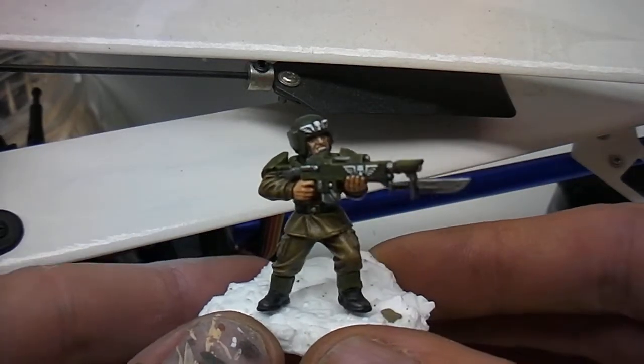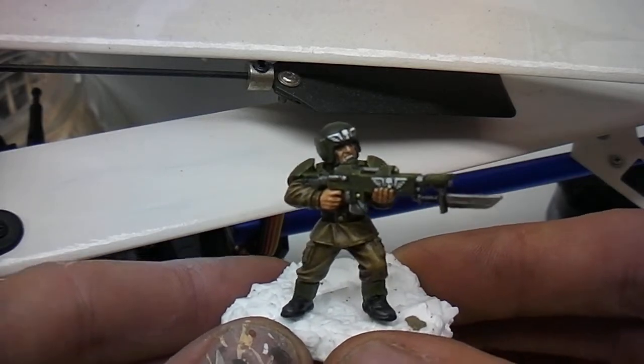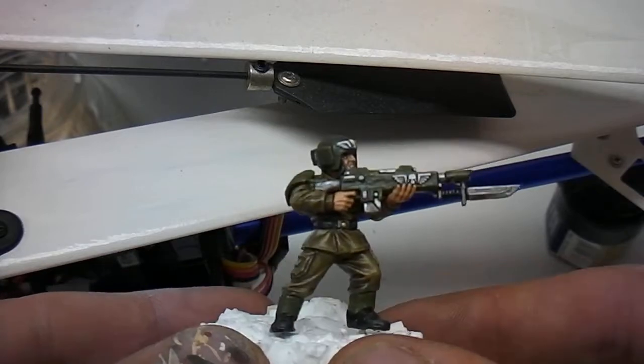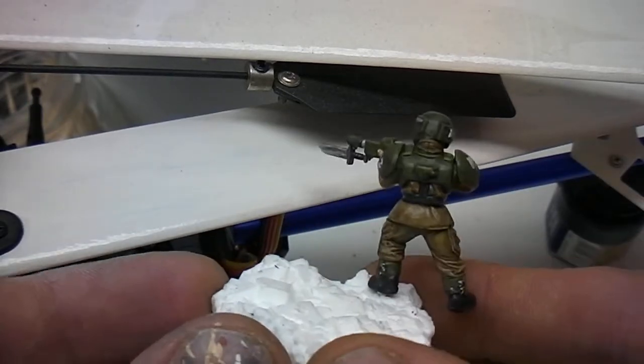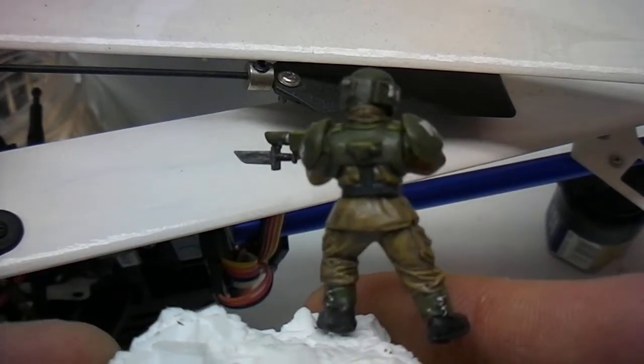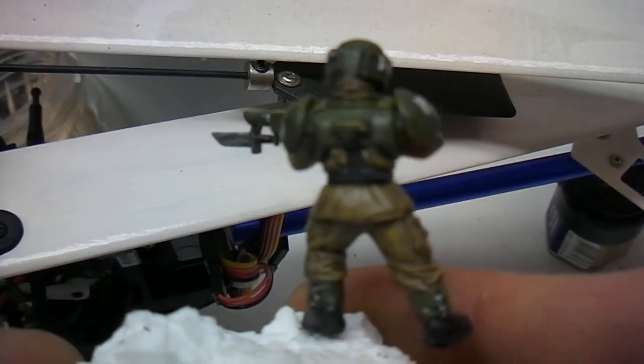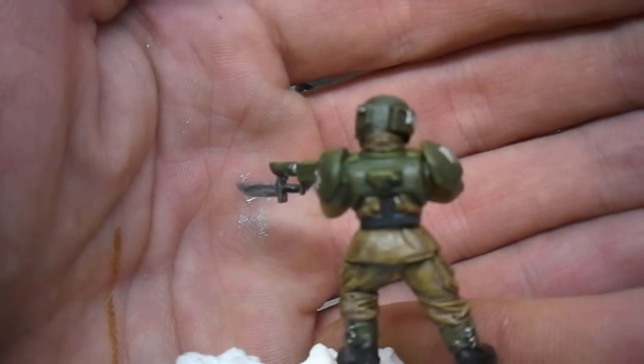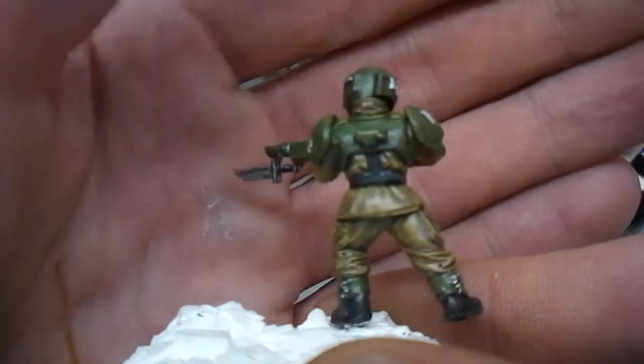I just put some matte varnish on them, so it totally dries out a bit of the gloss. Let's see how close I can get this camera to focus. There we go.